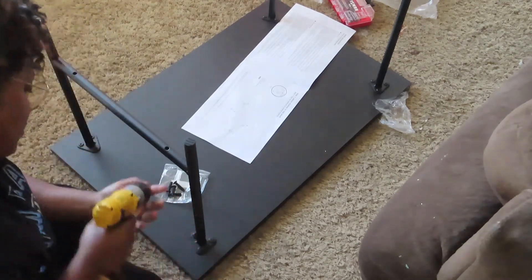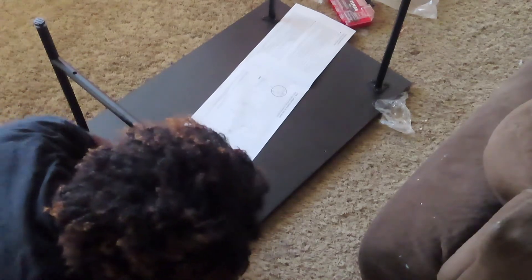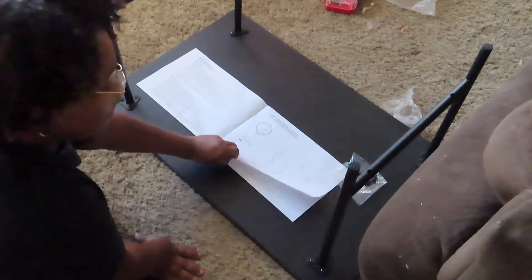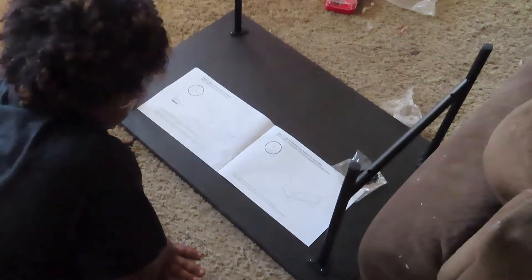The drill bit kept coming out, but whatever — it got the job done. I didn't break anything, so congratulations, right? It did its job, and I wound up getting both frames in there.